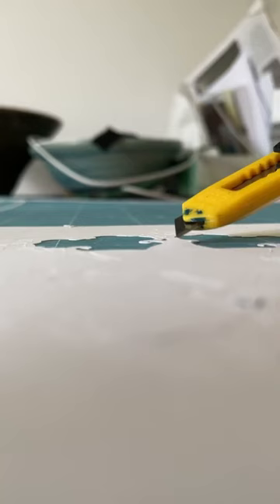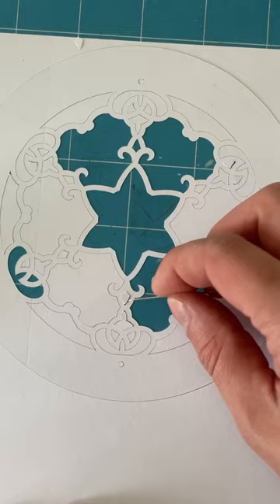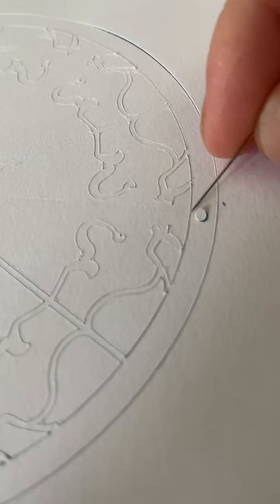This is my second paper sculpture. It is a paper production inspired by a medallion that was created in the mid-14th century and adorned the prayer hall of the Mosque Madrasa of Sultan Hassan.